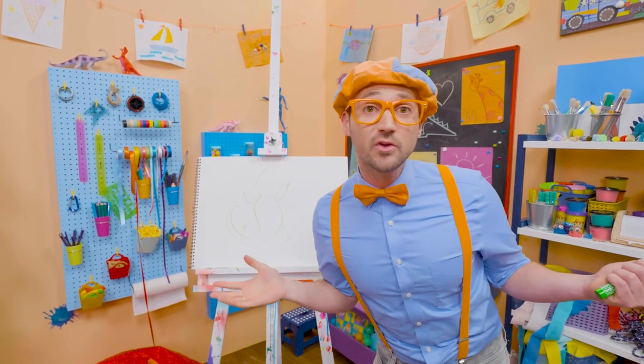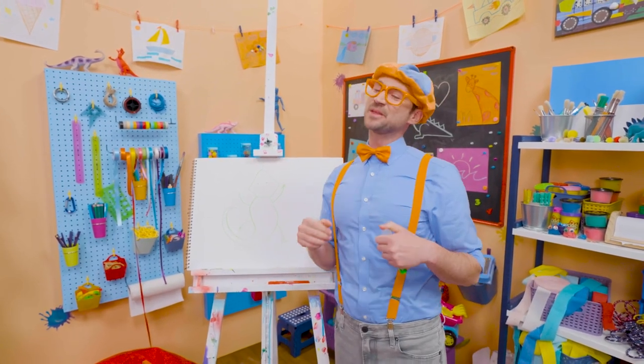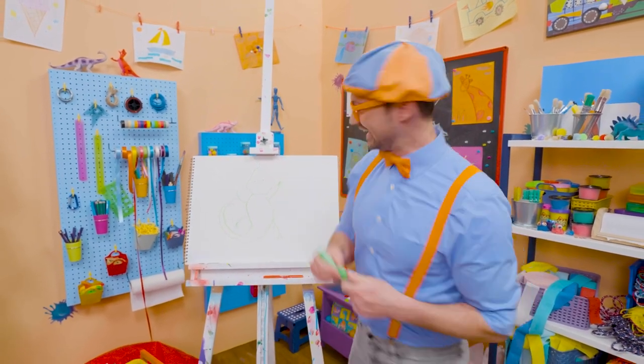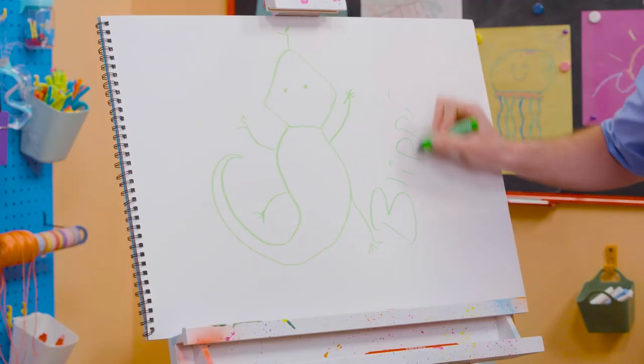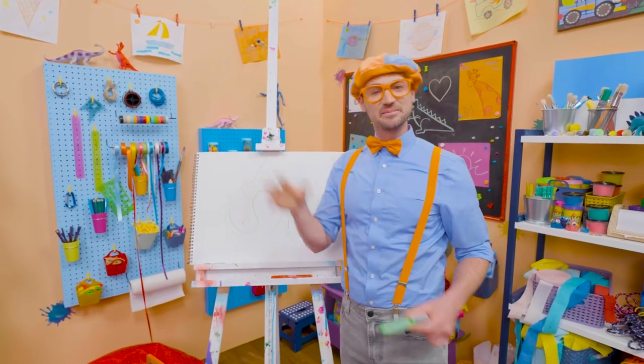If you want to draw more with me, all you have to do is search for my name. Will you spell my name with me? Ready? B-L-I-P-P-I. Blippi. See you again. Buh-bye.